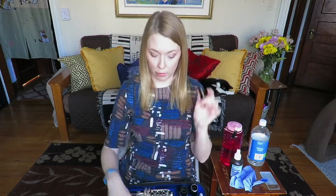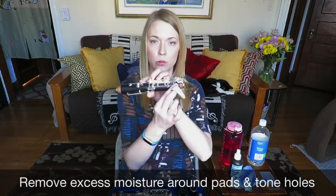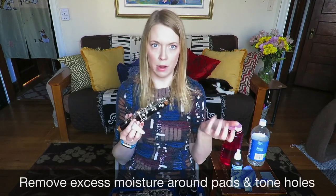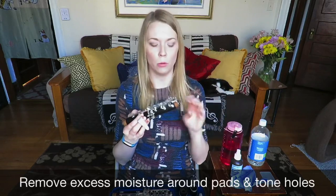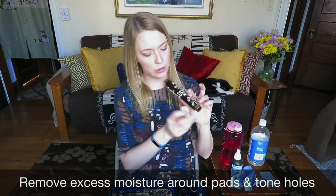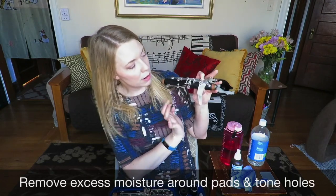My recommendation is to figure out a way to get all of the moisture out of your mouthpiece, out of your instrument, and out of your tone holes when you are done playing at the end of the day. When you get moisture stuck in little pads and tone holes, that can be a breeding ground for germs, bacteria, mold, whatever. I actually like using little strips of microfiber to just poke in there, let it soak up, and then pull it out.